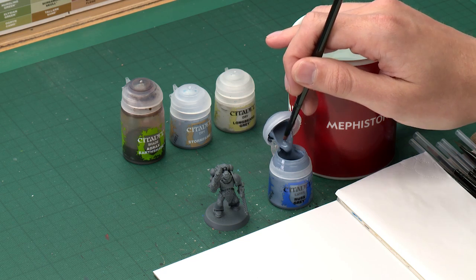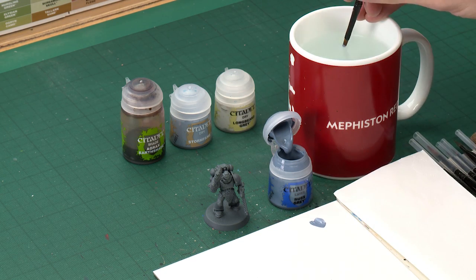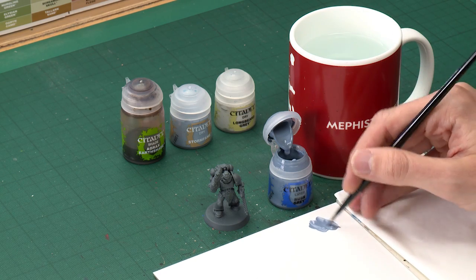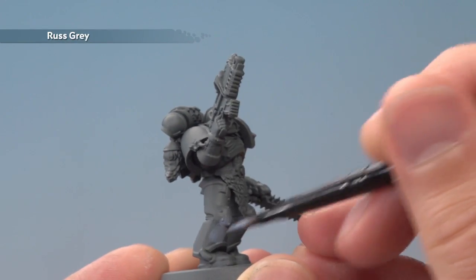Starting with Russ Grey, I'm going to begin by applying this colour using my medium base brush — just a coat all across the Power Armor to get things started. As always, add a little bit of water to your paint so it's nice and smooth. You're looking for about that consistency before you start to apply it, and then paint it all over your Power Armor. I do recommend applying two thin coats.